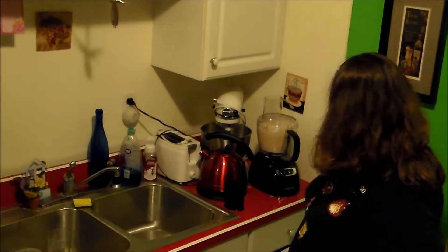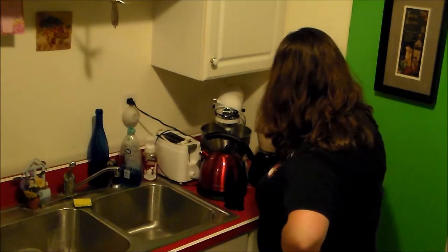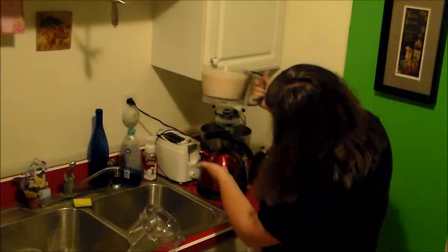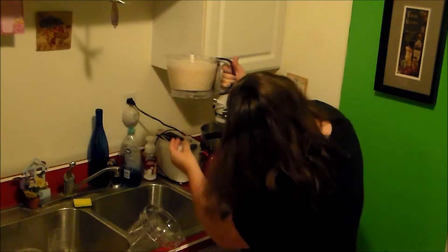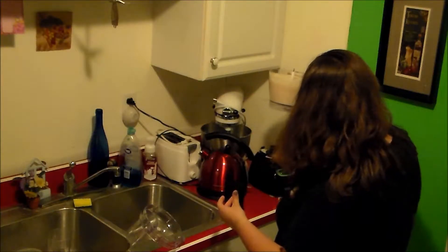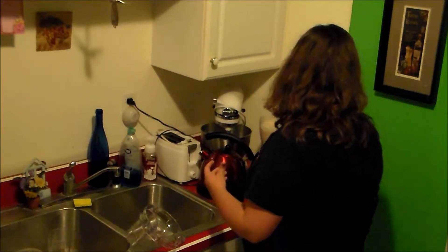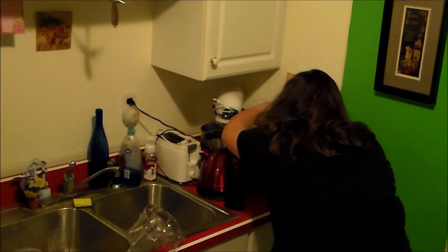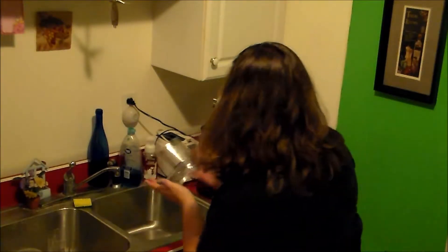It's leaking out the bottom. Oh no, friends. What's happening here? Did I not have that in there all the way? Too late now. Is this defective or did I screw up? Where did the problem originate here? I should put some towels down. We're gonna have a clean-up job on our hands. Later.